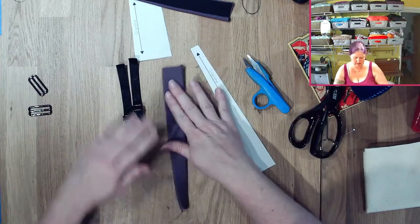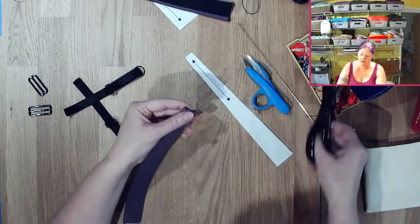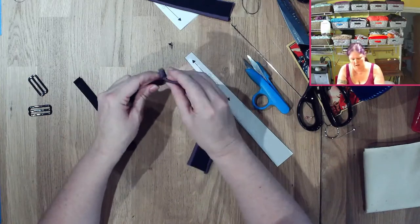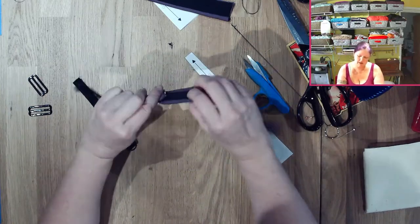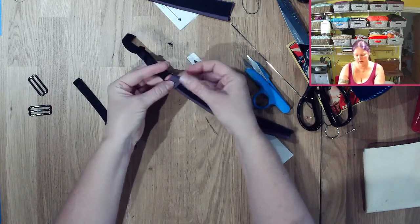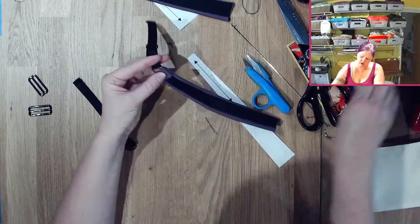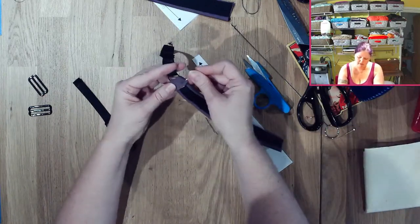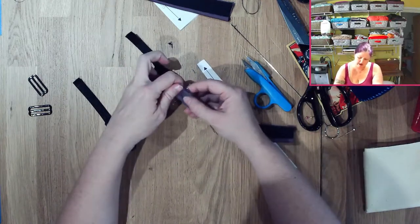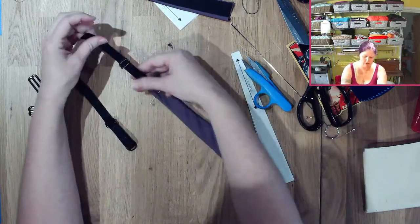This piece needs to be able to slide through. What I'm going to do is fold this down by about a half-inch to five-eighths of an inch. Then you can just do a straight stitch or zig-zag — it'll kind of come through the other side so you'll have that finished edge.